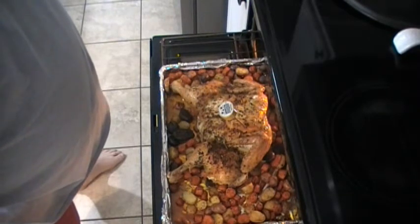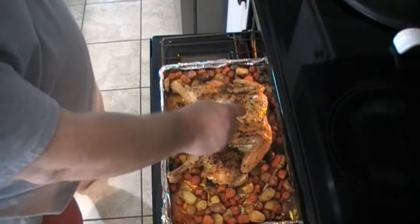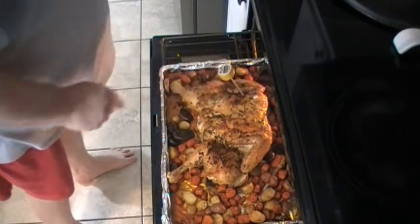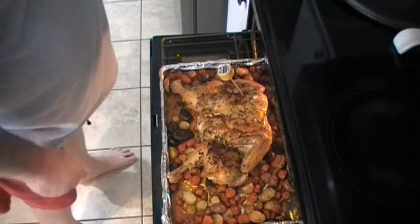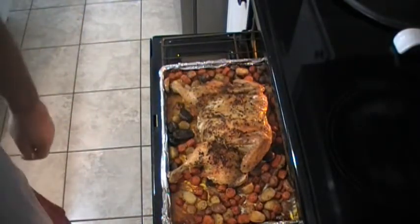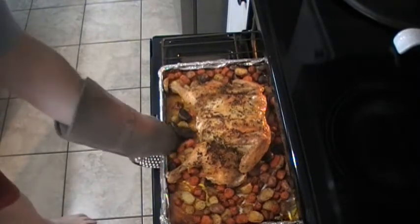We are getting a temperature of 167, 168. We're going to check the other one just to make sure. That one reads about 174. So we are good to go. Let's go ahead and pull this out of the oven and get this all plated up.